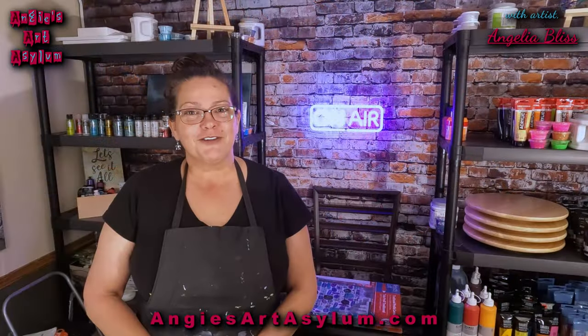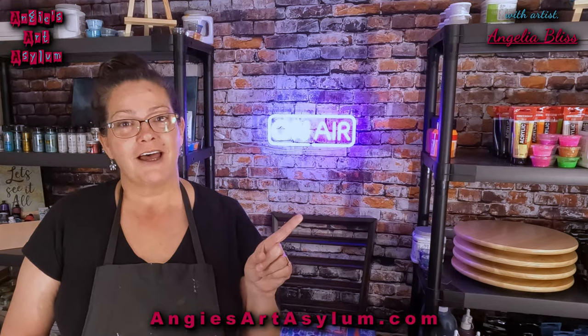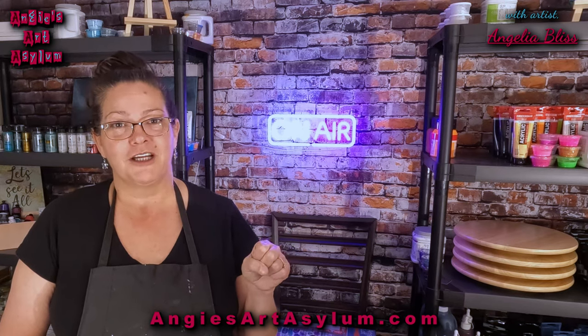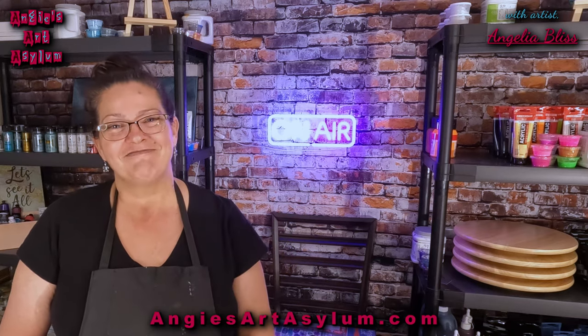Thank you so much for being here with me today and I appreciate you. If you liked what you saw here, please go to the playlist I have attached and it will take you to the rest of the wonderful modified blooms that I have created on my channel. Until next time — thank you guys, see you later, bye.